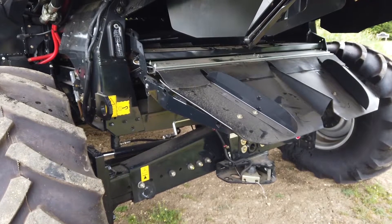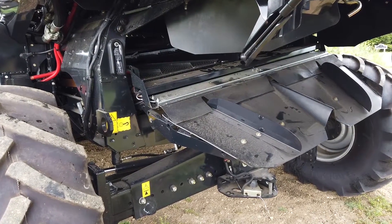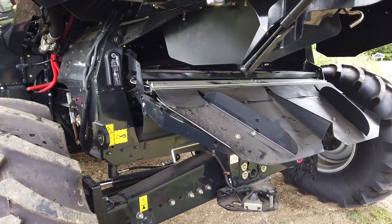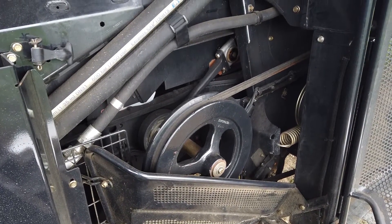All these items are mounted in a sub-chassis which can swivel about the centre line of the combine to allow for hillside terrain. This is controlled automatically by an electronic inclinometer and is engaged and disengaged along with the threshing and cleaning system.